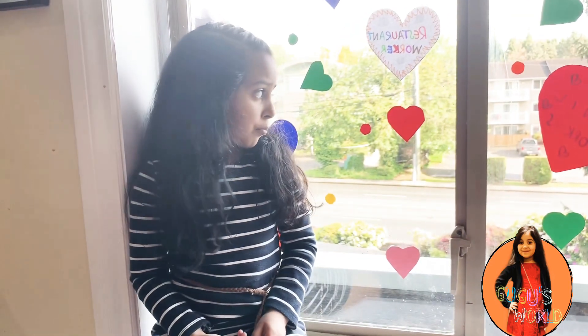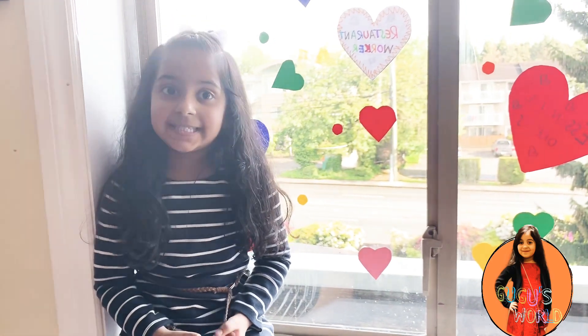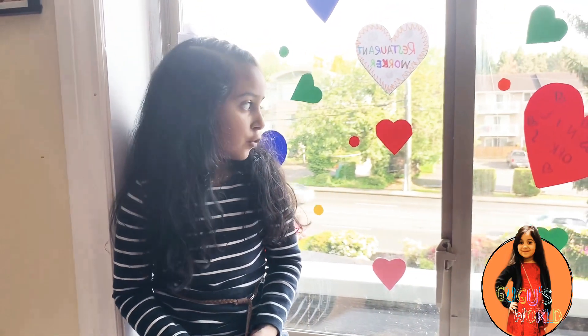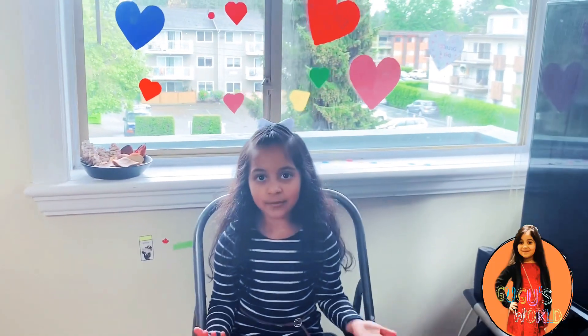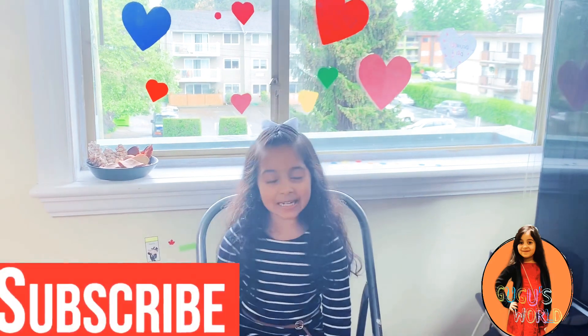Thank you for taking care of us. Guys, you know, my grandma is also a nurse. My grandma is also working for the coronavirus patients. Thank you, and for all of the front line workers. Please like my video and subscribe to my channel. Thank you. Bye.